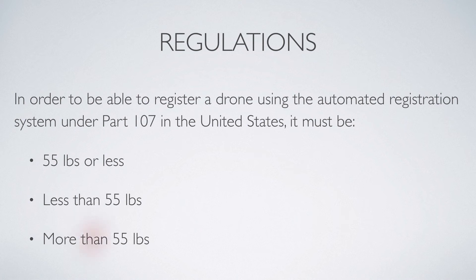Let's go ahead and rule out the one that's not correct. If it's more than 55 pounds, you cannot use the automated registration system under Part 107. And it is not '55 pounds or less' either — if your drone weighs exactly 55 pounds, you could not use the automated registration system.